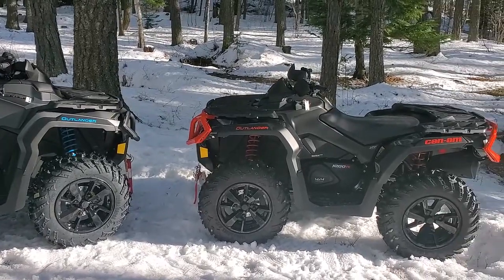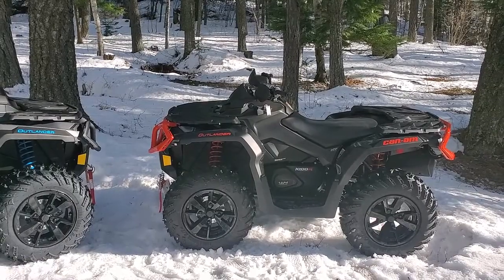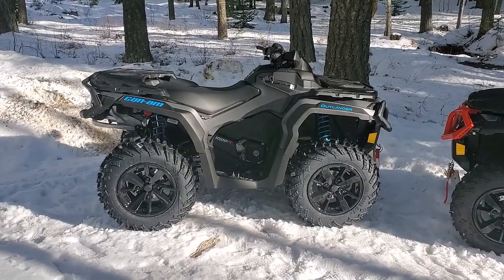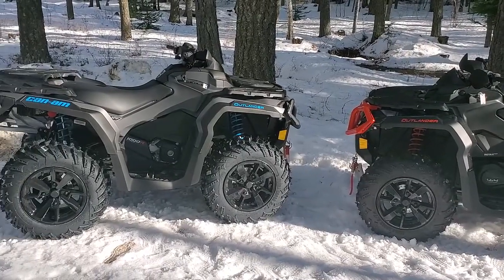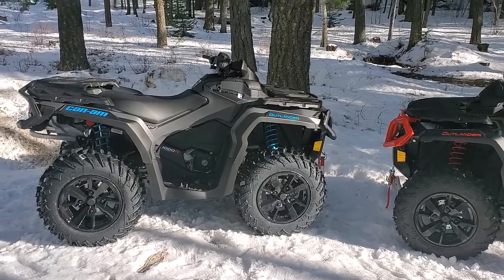Okay guys, this is the first video of the channel and we've got two Can-Am XTRs. The red one is a 2019 and the gray and blue is a 2020. They seem to be identical other than the color. These are brand new — we haven't even broken them in, so we'll be doing a video on breaking them in.